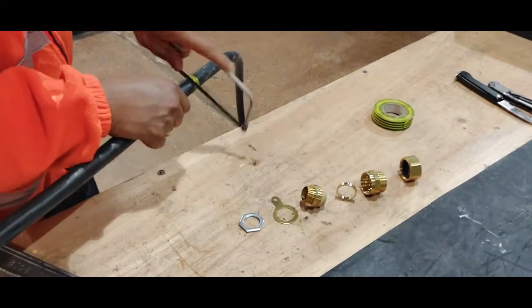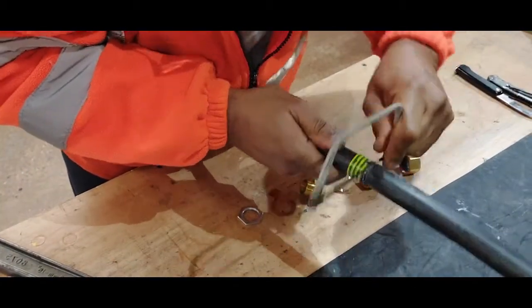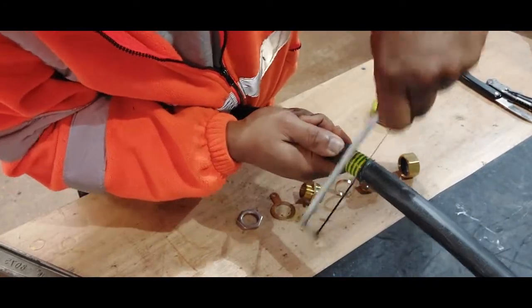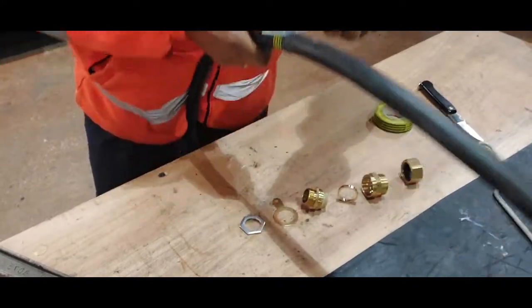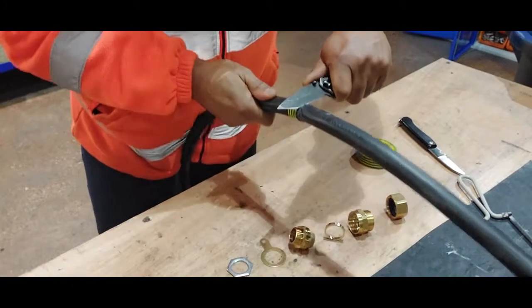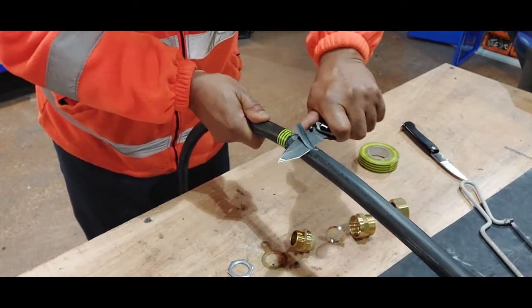Now we can start to cut. Make sure you cut all around — cut the metal, cut all around it. Examine it and make sure it's gone all around; try to keep it as straight as possible. The next thing is to peel it — keep it away from you, be careful with the knife because it's dangerous. Keep it away from you like this and then start to peel it; it should come off easily.